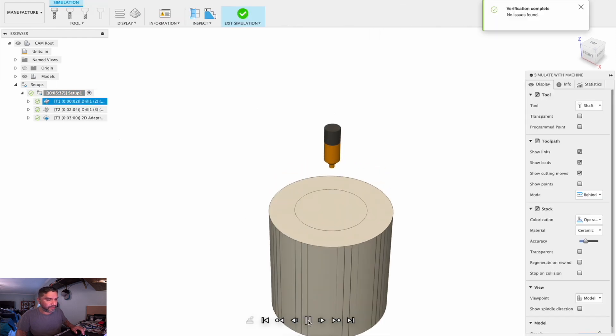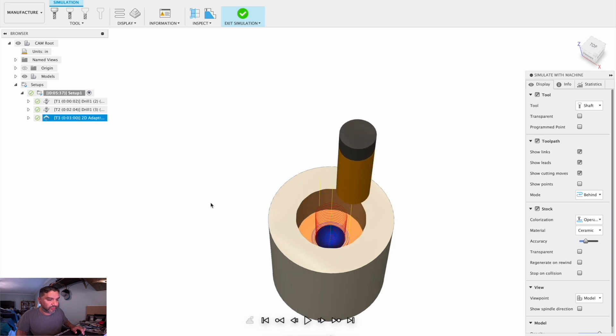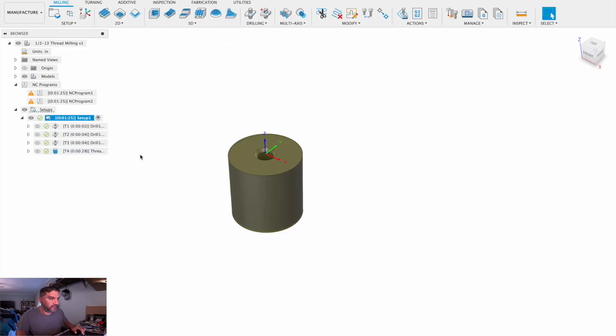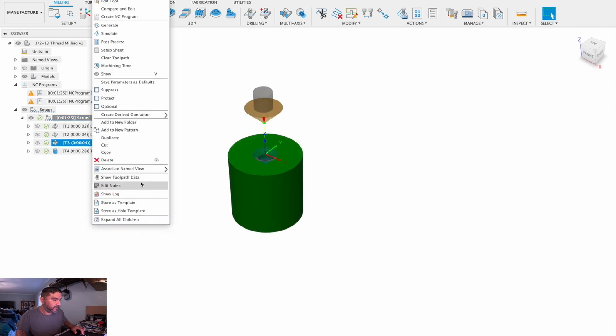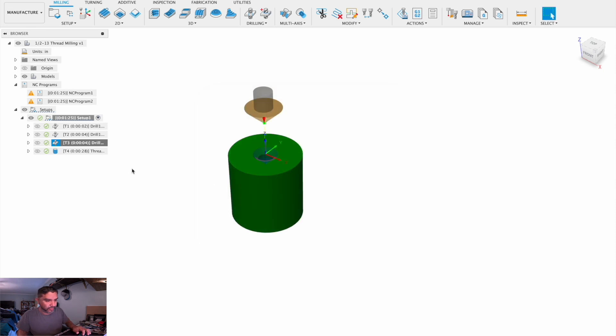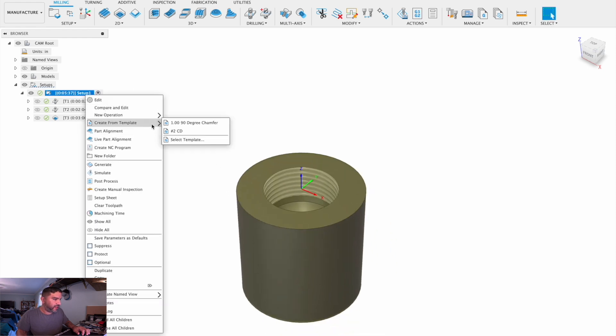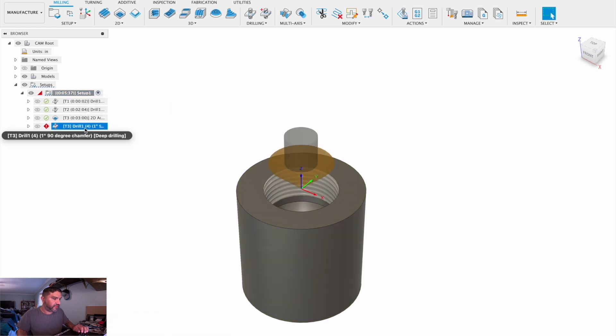Let's take a look at that in simulation. We still haven't gotten to the thread, but you've got to make the hole first. Let's add a chamfer from the previous storage template — a 1-inch 90-degree chamfer. Save template, go back to our MPT, right-click, create from template — 1-inch 90 degrees in there.